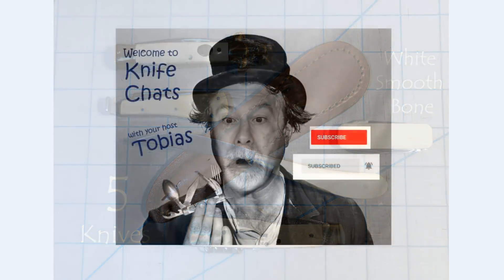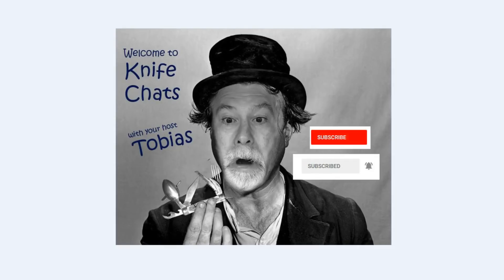Welcome to Knife Chats. If you like this video, please take a moment to leave a comment. Thank you.